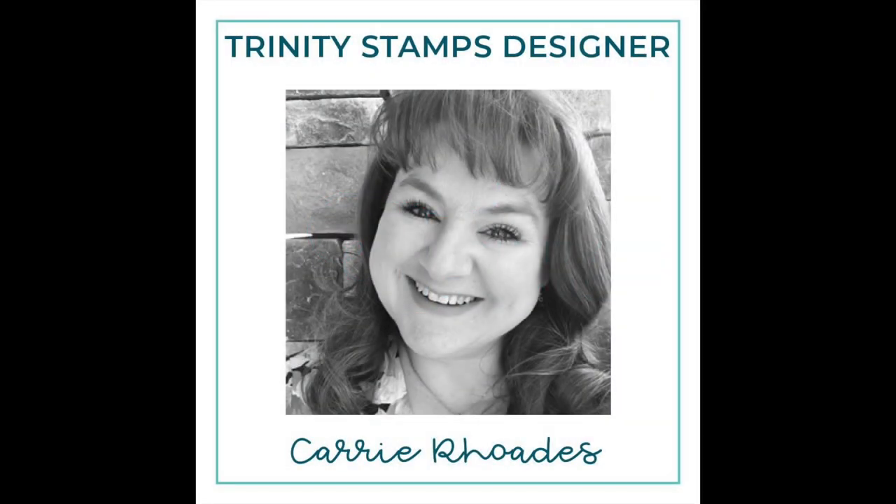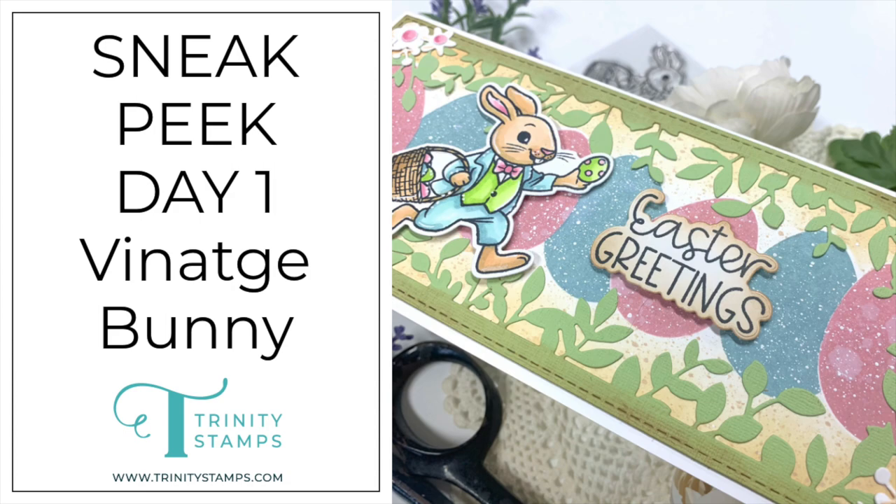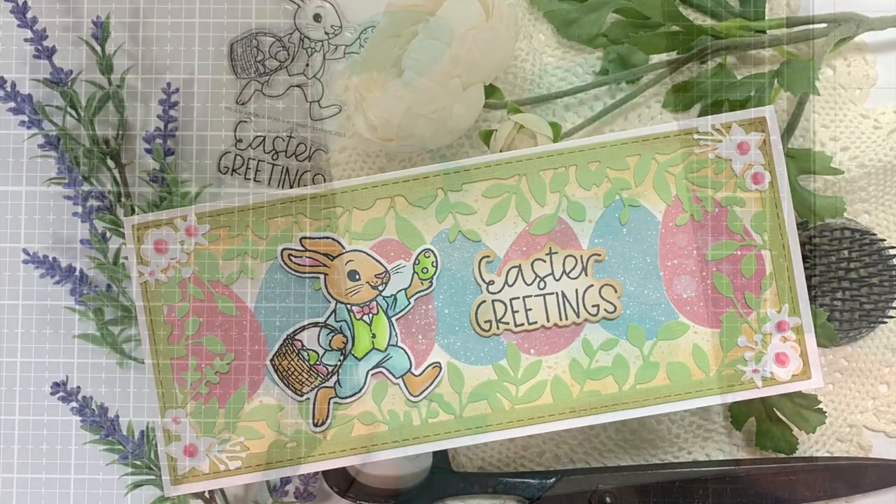Hello there, it's Keri Rhodes here. I am so excited to be here today on the Trinity Stamps channel for day one of our sneak peek week. Our March 2023 release is just around the corner, and today I get to show you two new things while I make this cute Easter slimline card.